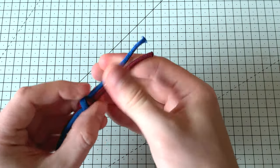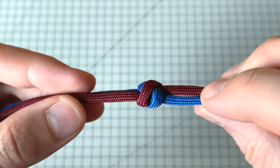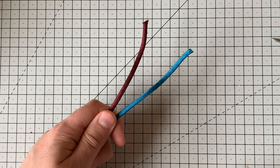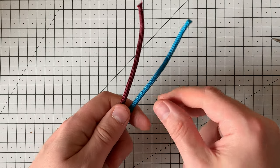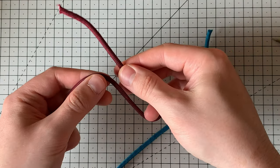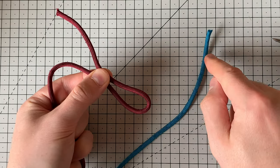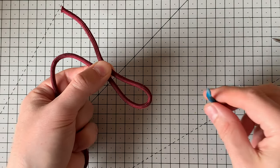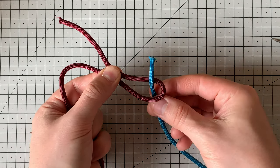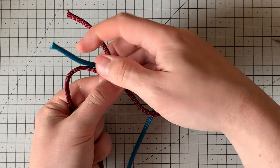The second knot is a two-strand stopper knot, and this is a little bit more complicated. Take the red thread and form a loop — bend it back on itself to make a little loop. Then weave the blue one around: come up through the loop from the back side, then go behind this loose end, go in front of this end here.